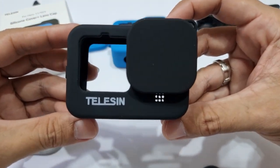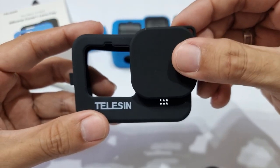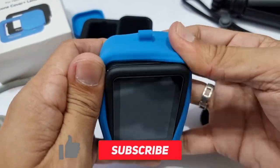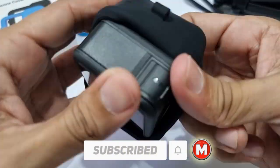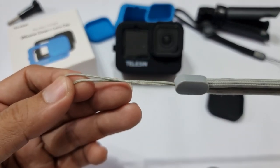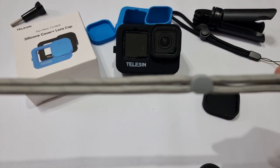So here it is — the Taliesin silicone cover for GoPro 9, 10, and 11. Let me just mount this quick to the GoPro. Here's that long lanyard. Its addition complements the value of this purchase.